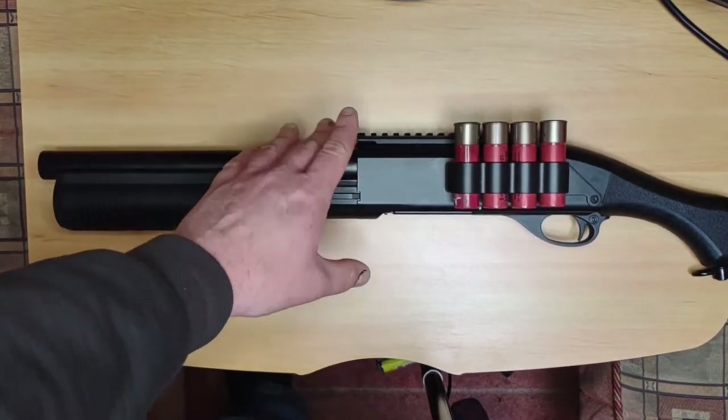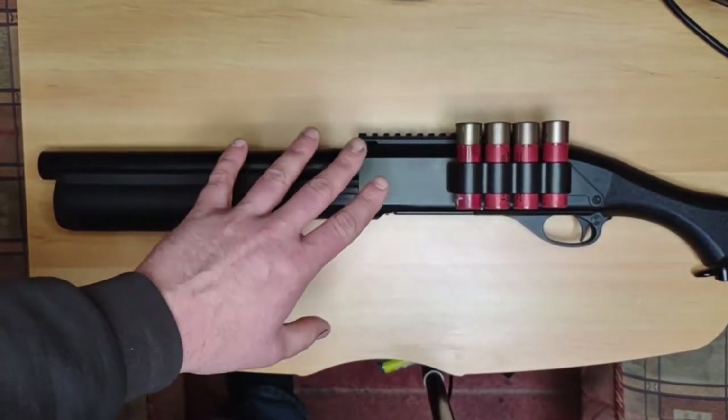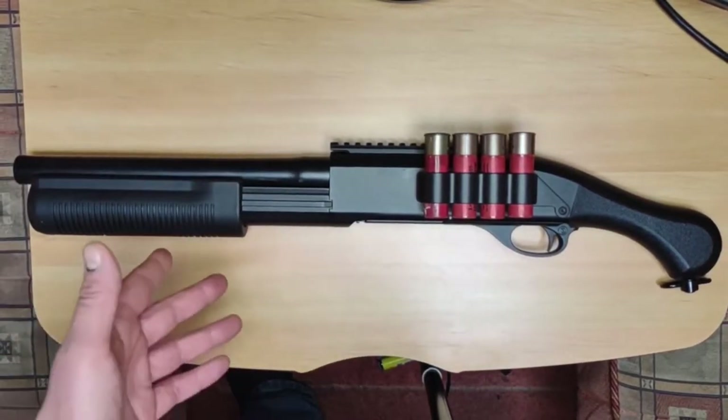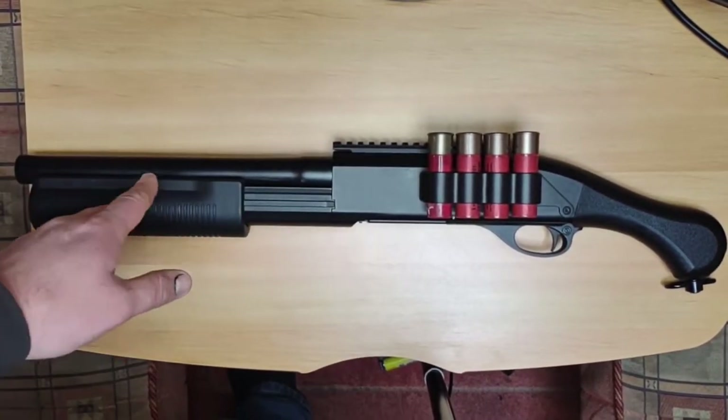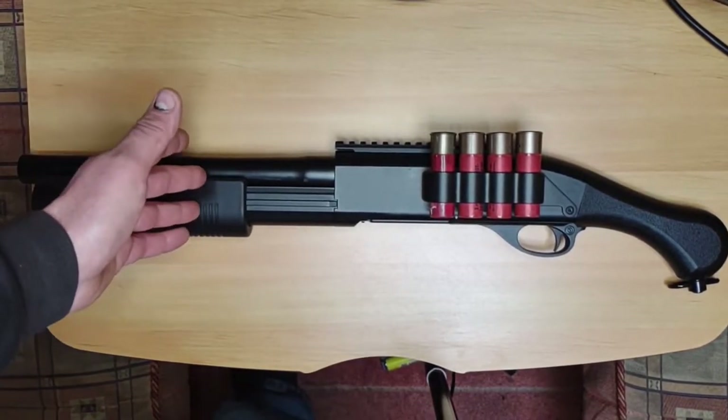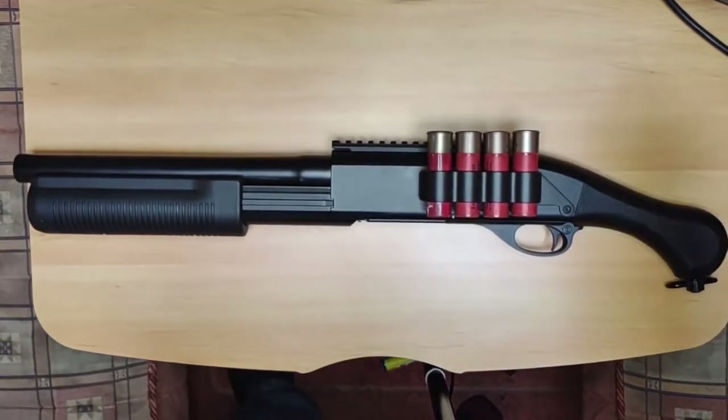The only real issue is it has no sighting whatsoever out of the box — there is a rail to fit a red dot on it. But the style of this shotgun is a from-the-hip fired weapon. In the firing footage I pretty much have it in front of my face just to make sure I get the shots on target, reacting purely to where the BBs are going.